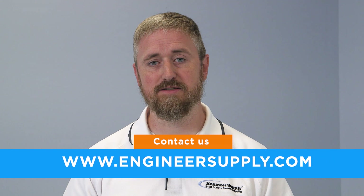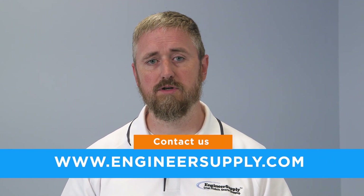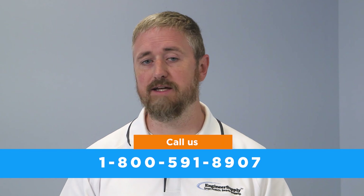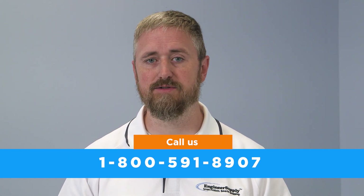Bosch has several models of distance laser measuring tools, each with their intended function and price point. If you have any questions about which model is right for you, contact us at engineersupply.com or call one of our wonderful customer service representatives at 1-800-591-8907.